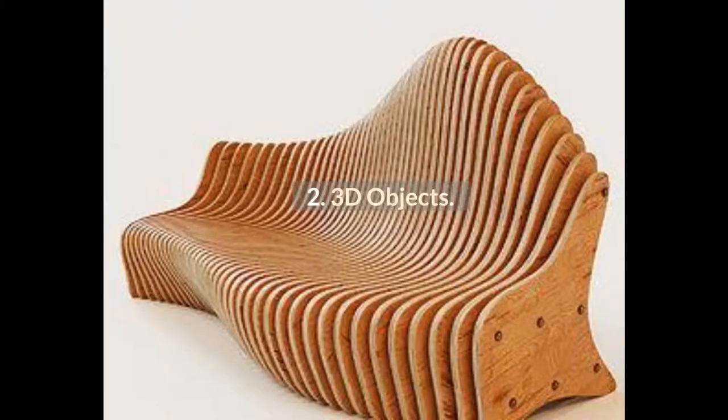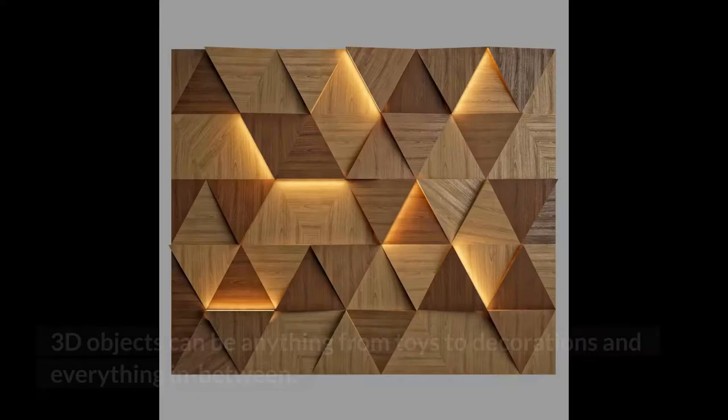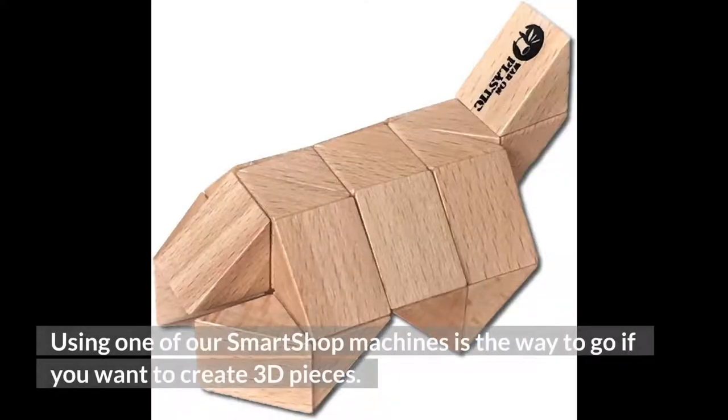Project 2: 3D Objects. Making an intricate sign is one thing, but carving a 3D object out of wood is a whole other ballgame. 3D objects can be anything from toys to decorations and everything in between. Using one of our smart shop machines is the way to go if you want to create 3D pieces.